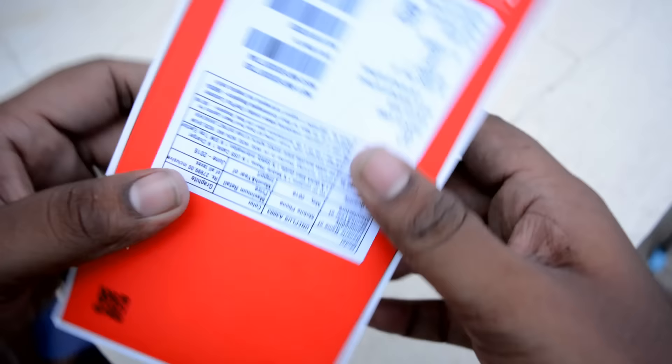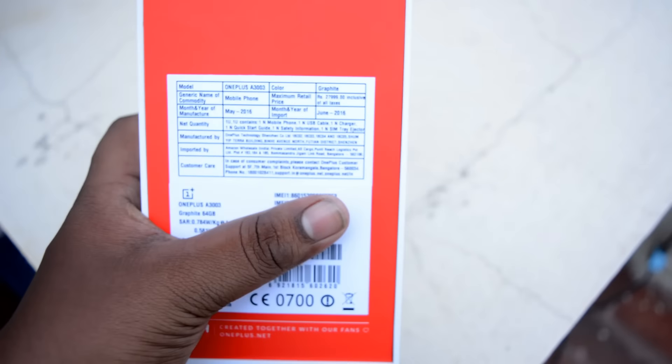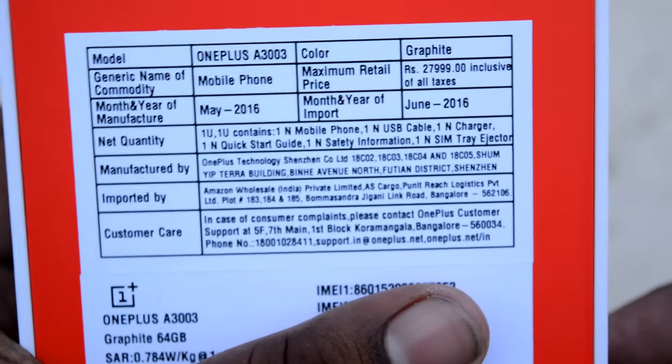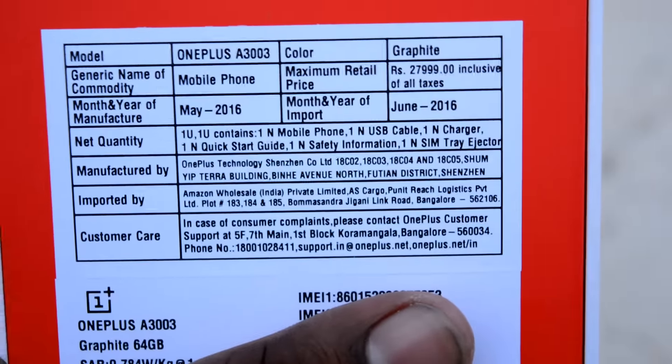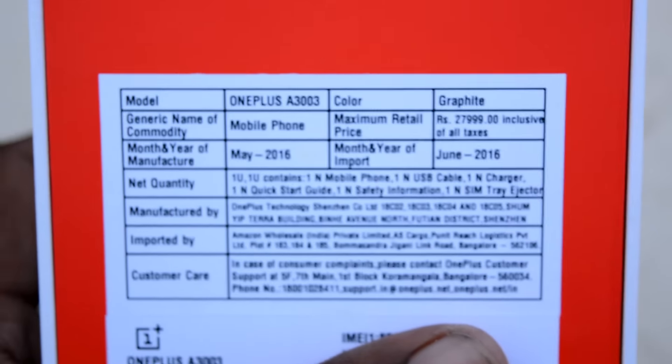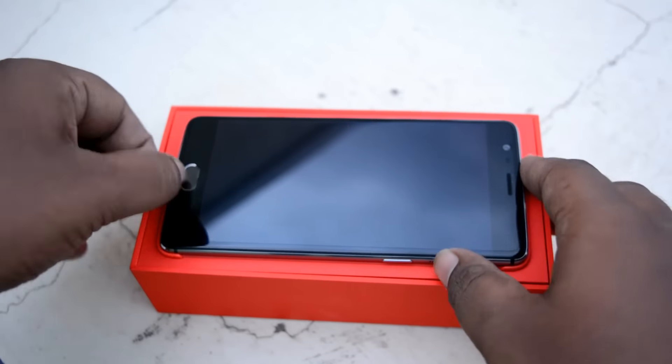Now let's check the phone itself. It retails at 28,000 rupees on Amazon.in. If you want to purchase it, I'll leave a direct link below. For those watching from the US and other countries, I'll leave a direct link for Amazon.com as well.